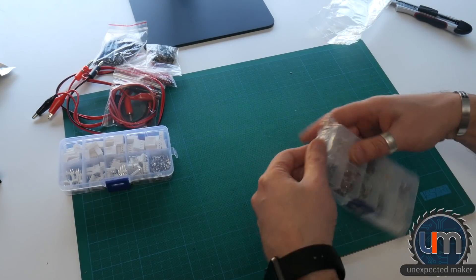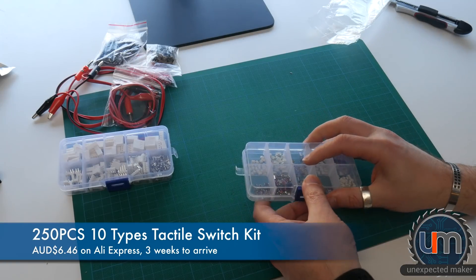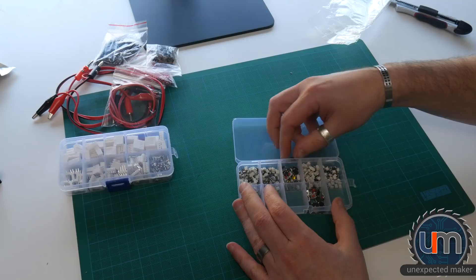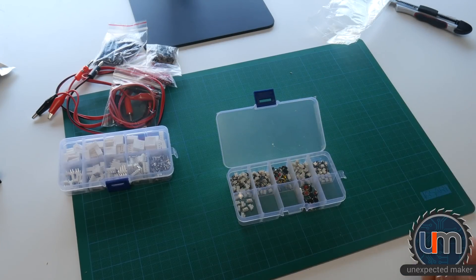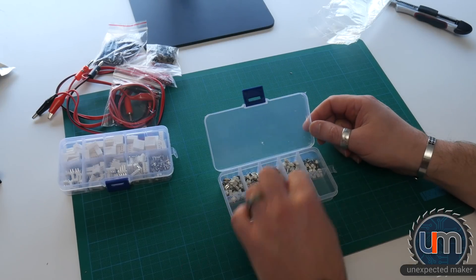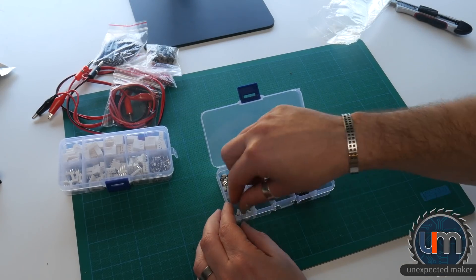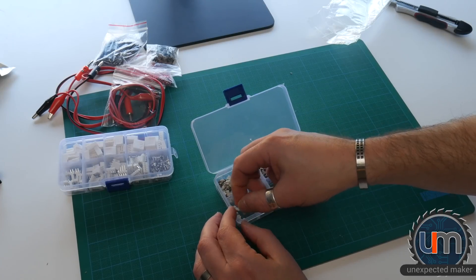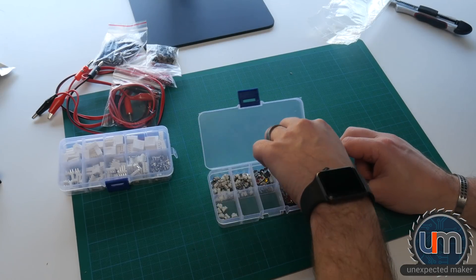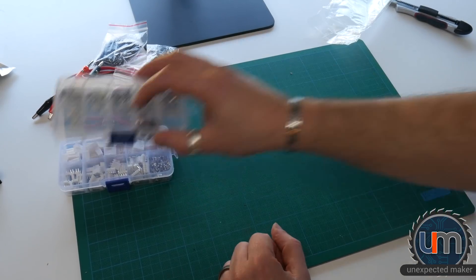One thing that I ordered correctly is an assortment of surface mount buttons. I opened it upside down — I wrecked it. I'm gonna have fun sorting these back out again. So these are all momentary switches, all surface mount, all different types. Look how small these are — that is gonna take me ages to fix.